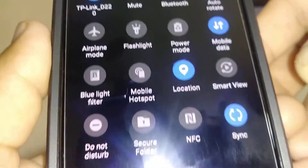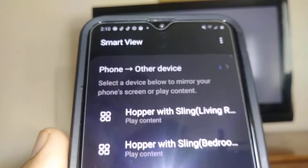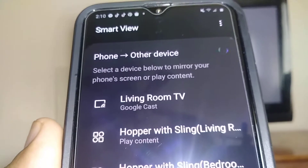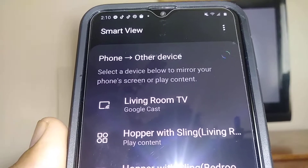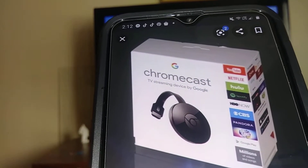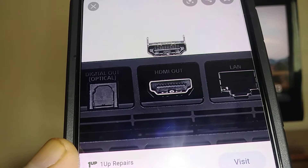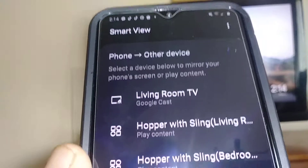Let's mirror your screen on your Galaxy A20 to a smart TV. You can use a Smart View TV, or if you have a Chromecast device, you can use it with a standard TV — you can find it at any electronics store. Your TV has to have an HDMI port. Open Smart View on your smartphone.